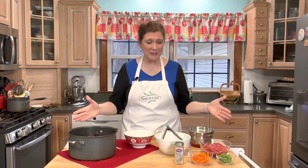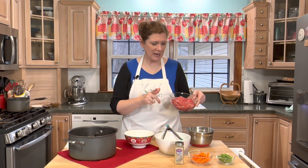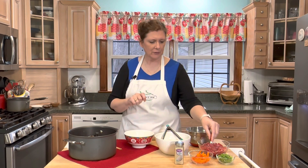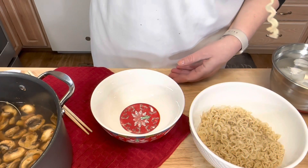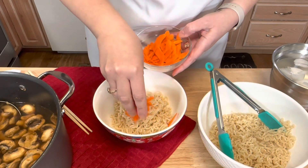Okay guys, I've got my ramen station set up. I've got my broth, my ramen noodles, my eggs in an ice bath, and then I've got my toppings. I'm using a very thinly sliced ribeye steak, some shaved carrots — I just used a vegetable peeler so they're very thin — some green onion, and some sesame seeds.